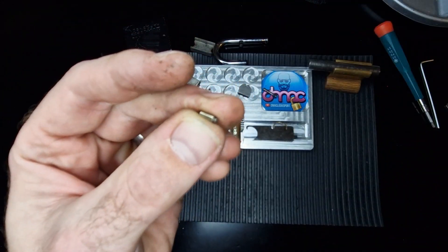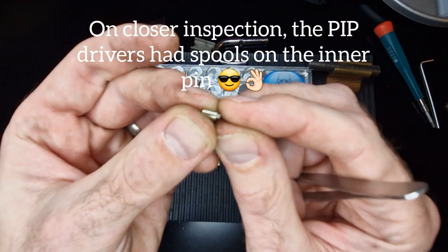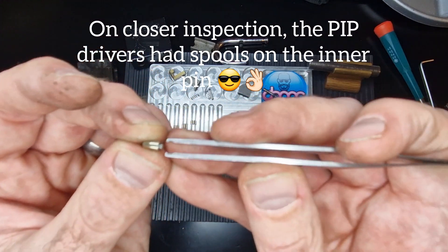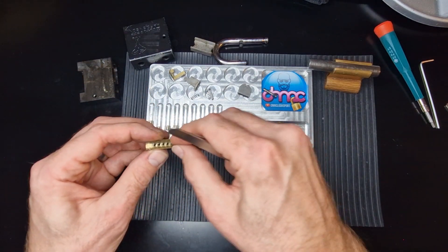Can't quite get the camera in focus. So we've got a standard outer and it looks like it's serrated on the inner, and then that's sprung there. Lovely stuff. Got some springs.